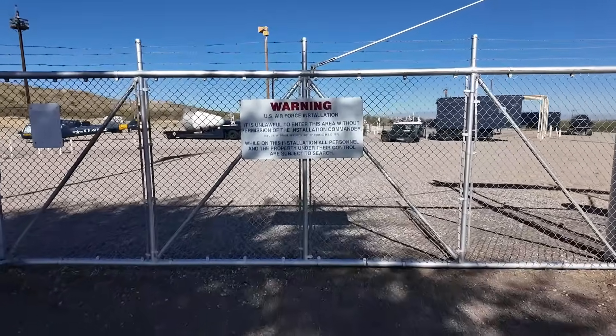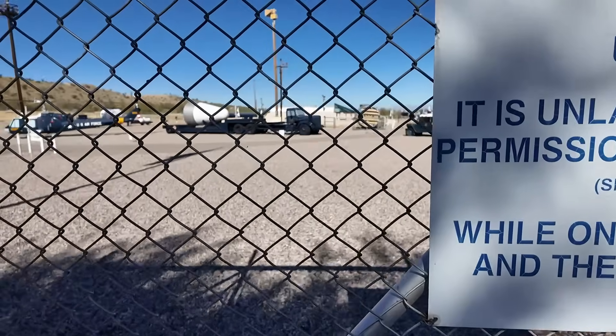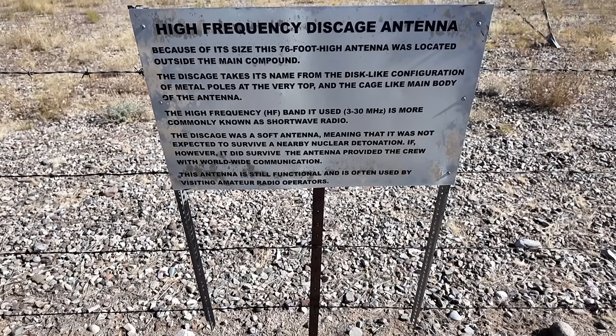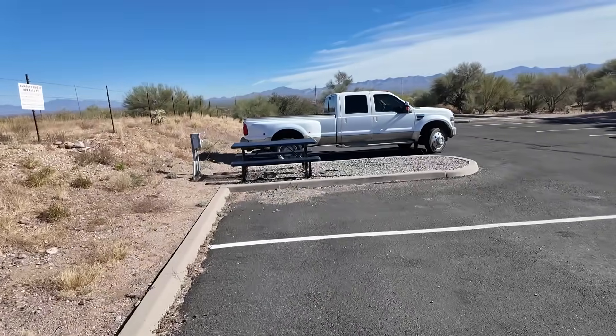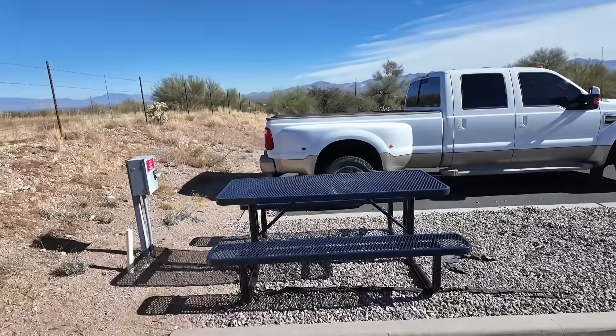It is unlawful to enter this area without permission of the installation commander. So that was really easy — you just walk inside and you ask to use the antenna. You sign the book and they give you the key. Let's go get after it. This antenna is still functional and is often used by visiting amateur radio operators. That's me! So there's Great White, and when you get here they've got a picnic table set up for you.